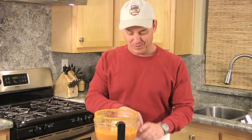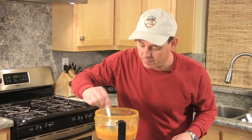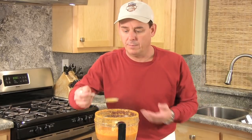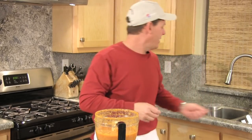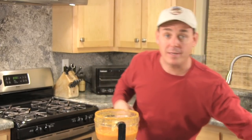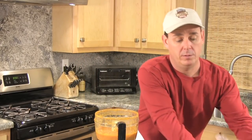Finally we're gonna go ahead and season it with a little pinch of kosher salt. After I add the salt, stir it up and give it a little taste — no double dipping. You may find that you need to cut down the acidity, so I'm gonna add about a teaspoon of sugar and mix that up real good one more time.